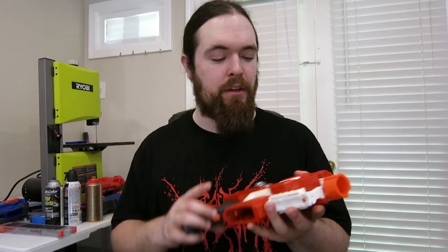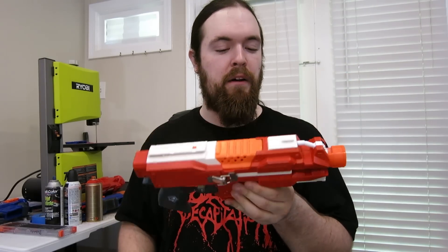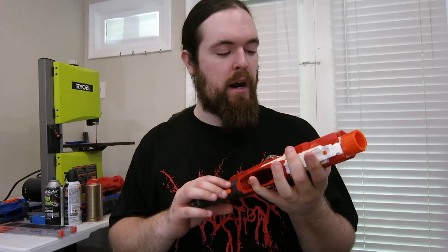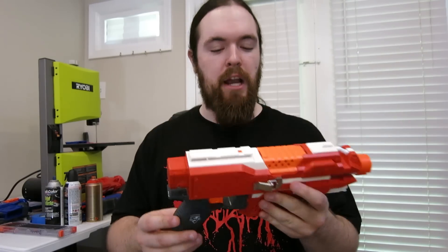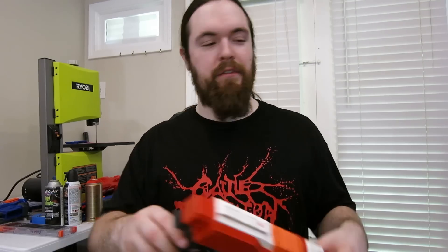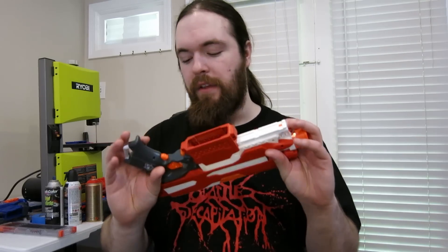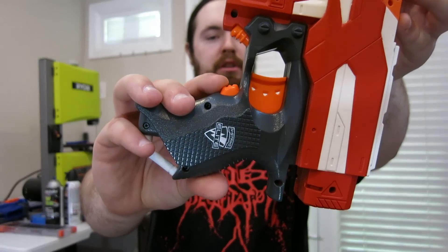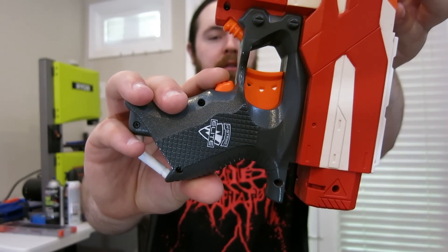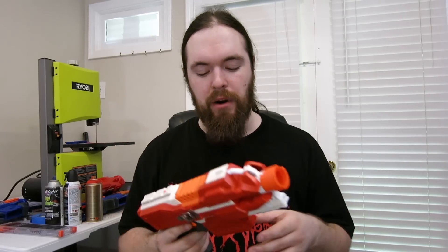Now that we've gone over the paint job, let's talk about the internals. Inside the strife is 16 gauge high-grade silicone wiring all throughout, and the rev trigger switch has been replaced with a 10.1 amp rated Cherry DC2 — it has one of the most satisfying clicking sounds I have ever heard. I also set it up so that the rev trigger doesn't require a lot of pushing to activate, but you can still press it down all the way with no problems.